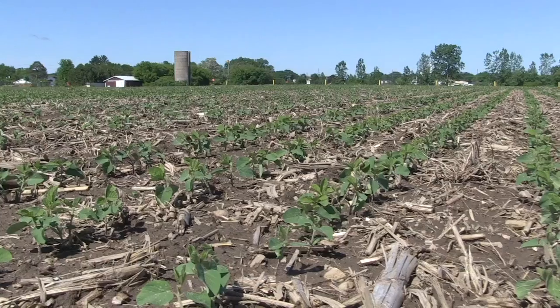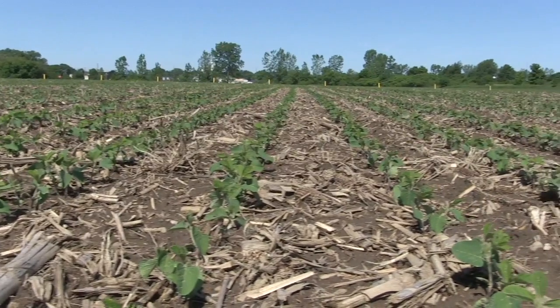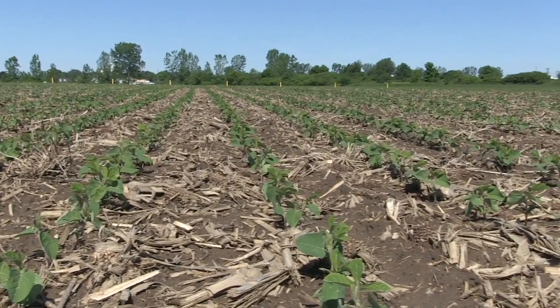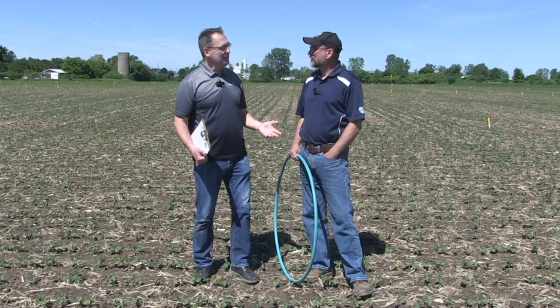I'm Bernard Tobe and welcome to the Soybean School. Here today with Horace Bonner, OMAFRA's Soybean Specialist. We are at the Elgin County Soil and Crop demo site, and I want to talk about this season — specifically stand establishment, but first let's talk about how soybeans have been getting out of the ground this year.